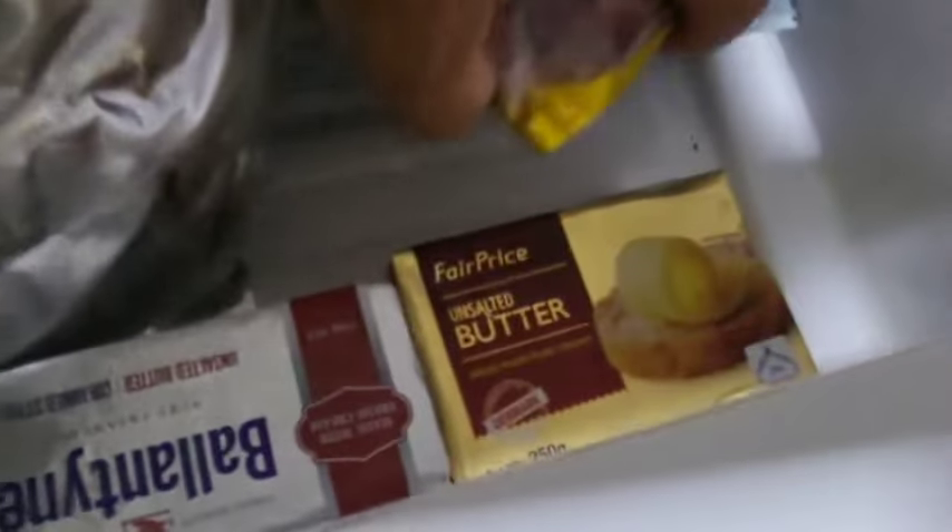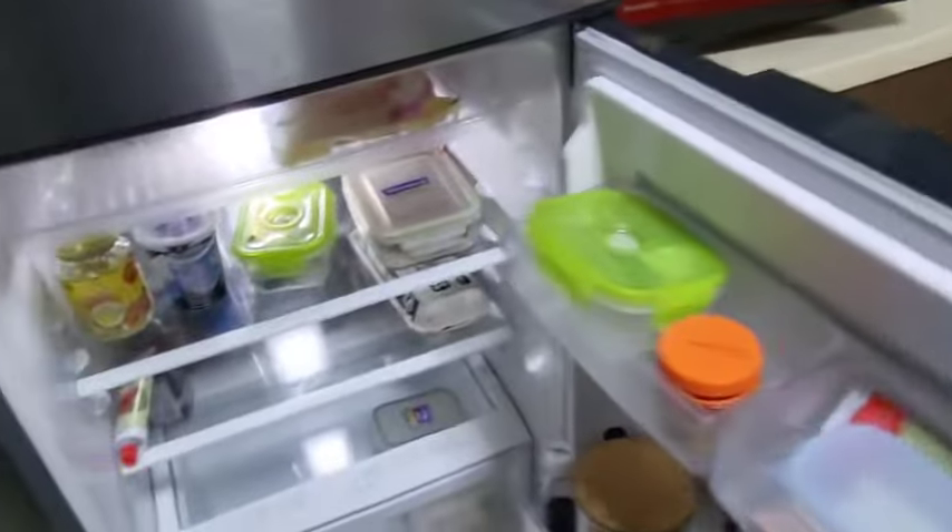I have some frozen seafood — just to add some variety to what I have. There are packs and packs of smoked salmon I got on sale, and of course my butter. It's all packed now and all this can last me for a very long time.